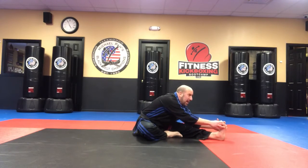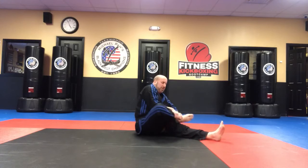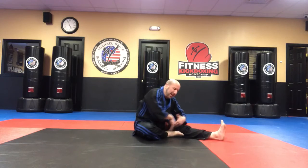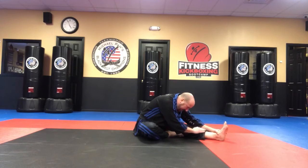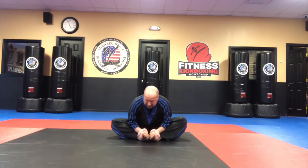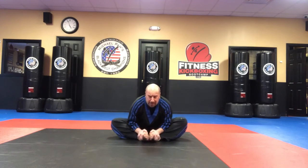Take your right leg, put it on top of your left for 10 seconds. Tuck it back in and do it again for 10 seconds. Open it back up, go back to here one more time for 10 seconds. Then bounce them out for 10 seconds. And that is one long stretch, or you could split it into two stretches.